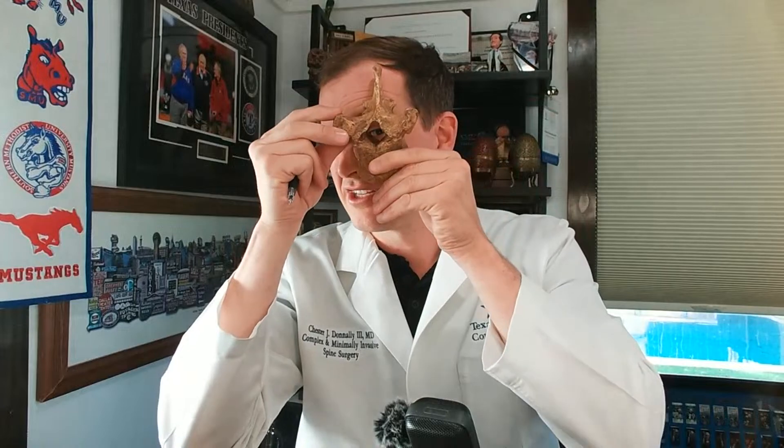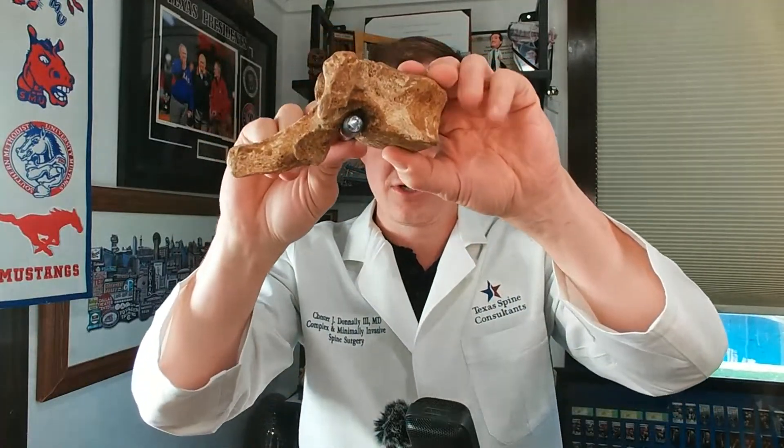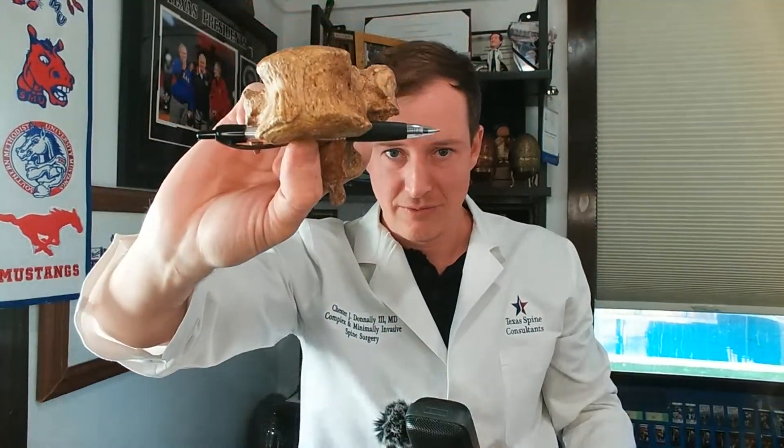I kind of like starting with this model because this is what we're talking about today. This is a thoracic spine, but it's the same thing for cervical and lumbar. Here's the bone in the front. When you feel these bones in your back, this is the spike or the bone you're feeling. If you look down the tunnel, this is where the spinal cord comes out. And at the edge, those are where the nerve roots come out. The nerves run down this tunnel and then run to the left and the right.